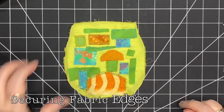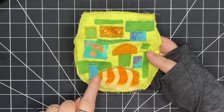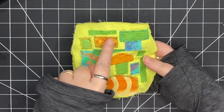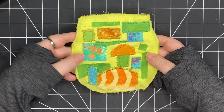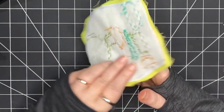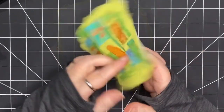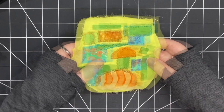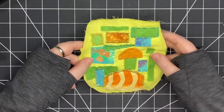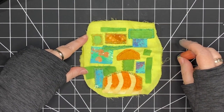Here you can see I've gotten a good start on securing the edges of my fabric — I've just gone around with straight stitches. I've chosen different colors and what this has done is secure down each little piece of fabric. I like to do this with all of my collages; it just means that even though it's raw edge and there's going to be some frayed edges and some threads, the pieces are not going to come up when this bag is used.